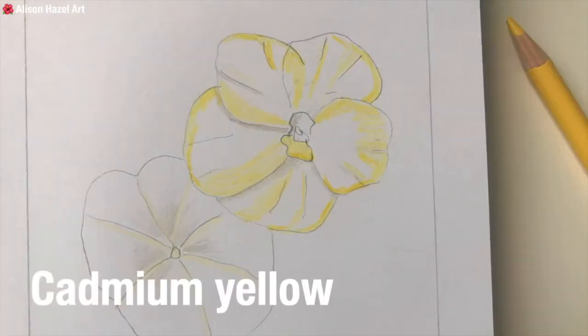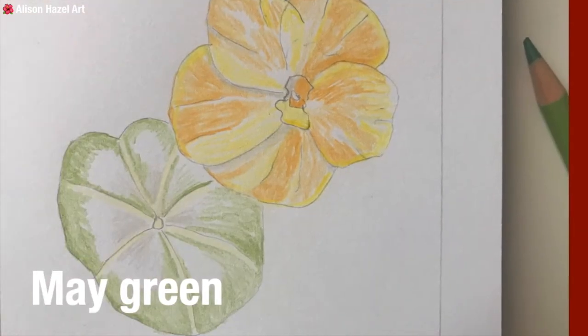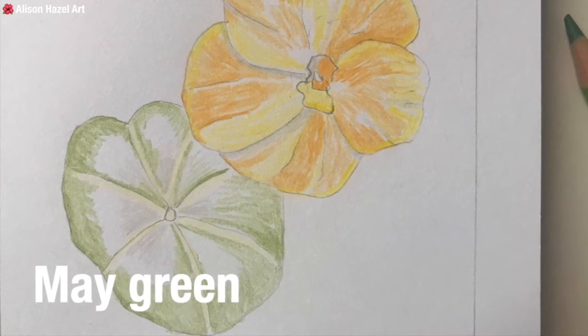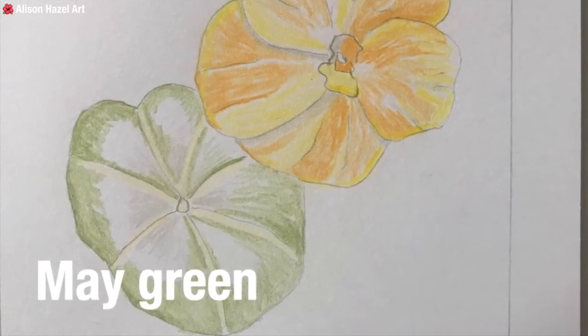Next I came in with cadmium yellow and started laying down color on the bloom. Ultimately the nasturtium will be orange, but there are other colors within it, so I edged up a little in yellow first. Moving further on, I added some dark chrome yellow — more of an apricot color — laying in light pencil strokes in the same direction the petal grows, with all lines pointing toward the center. I then moved on to the leaf, putting in some may green on the edges to bring further depth, as the leaf springs from the center and curls outward. It's quite a distinctive leaf — and of course you can eat nasturtium leaves in salads!